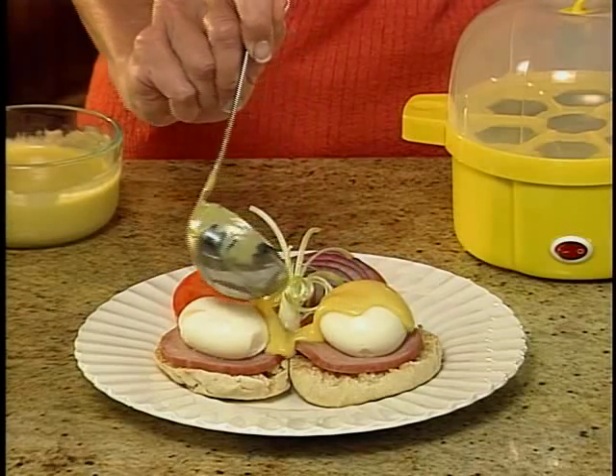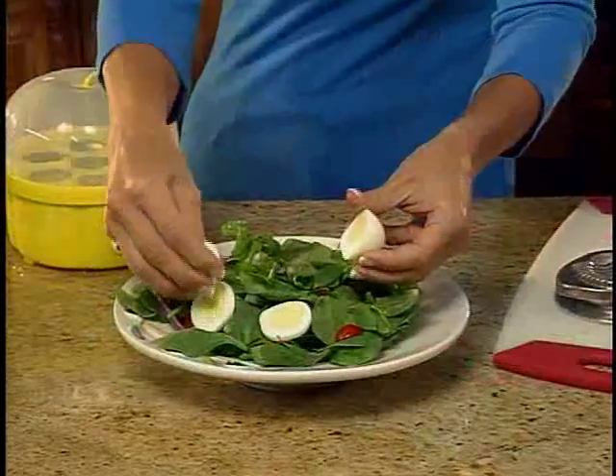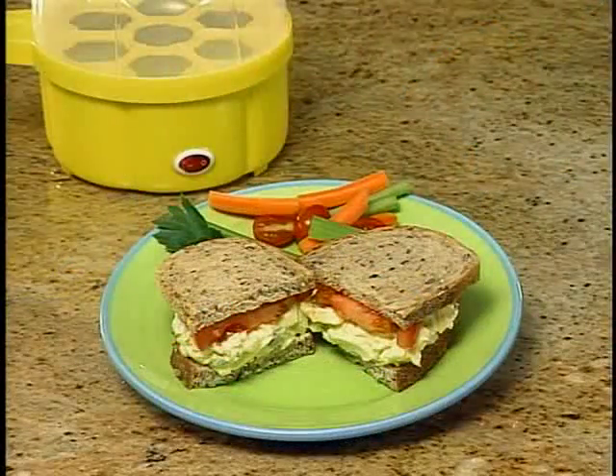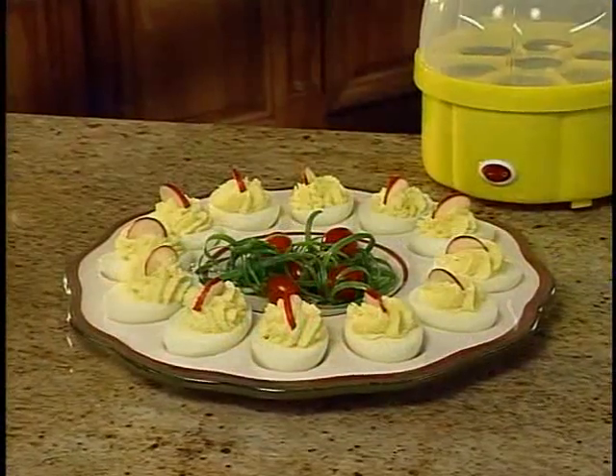Now you can prepare perfect soft-boiled eggs for delicious eggs benedict, or hard-boiled for a healthy, protein-rich salad. Make egg salad sandwiches for a scrumptious luncheon. With Egg Genie, whipping up a party platter of deviled eggs has never been easier.